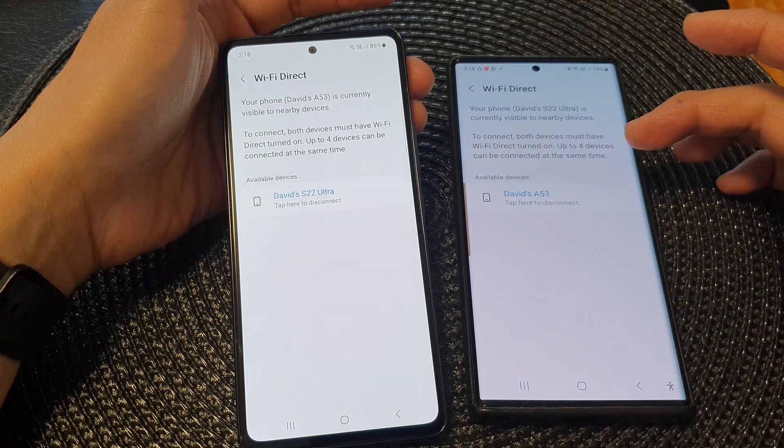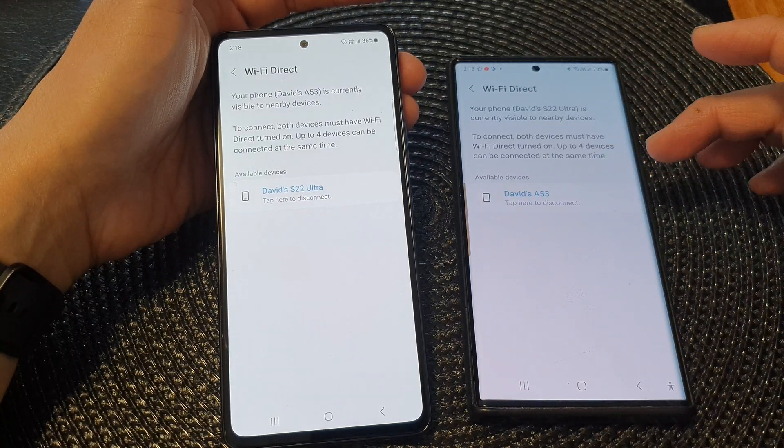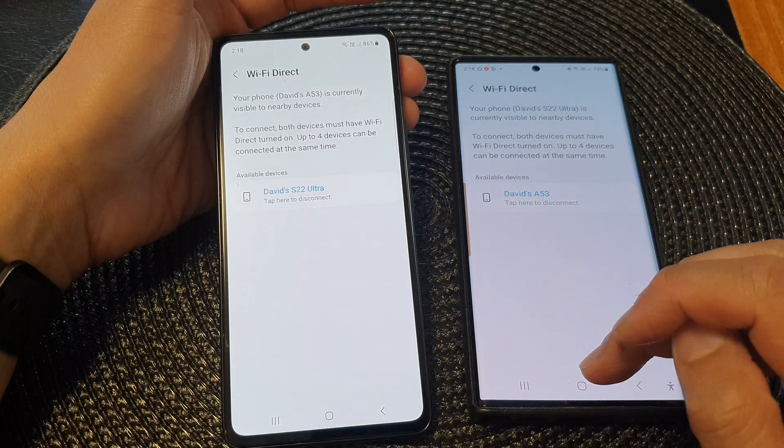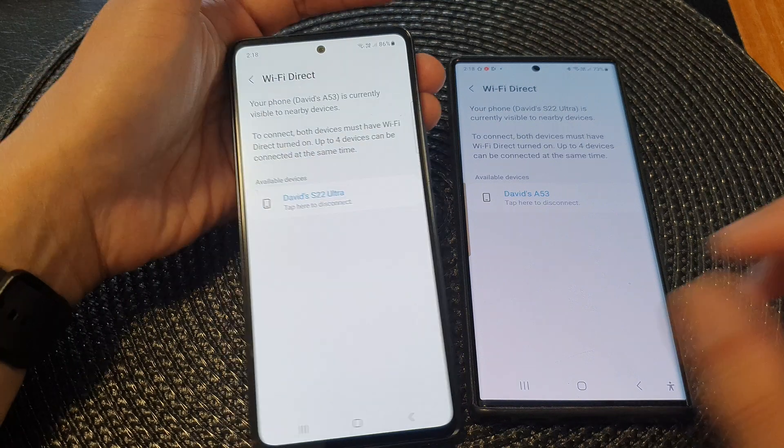Okay, so once it is connected, you can use the device to share files or perform other tasks. And that's it. Finally, you can tap on the Home button to go back to the home screen.